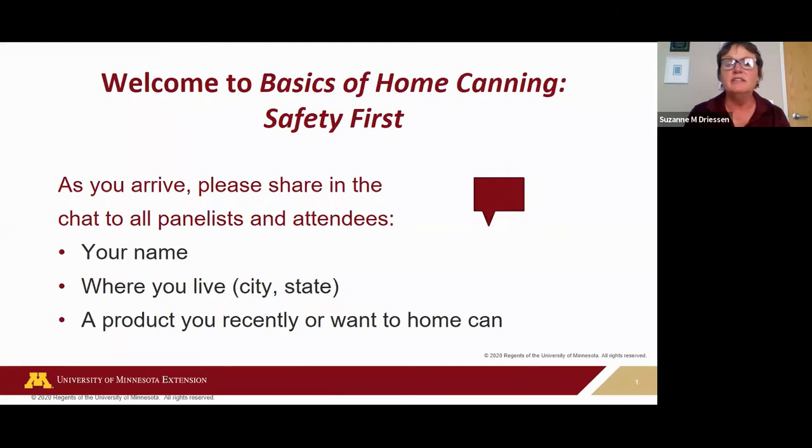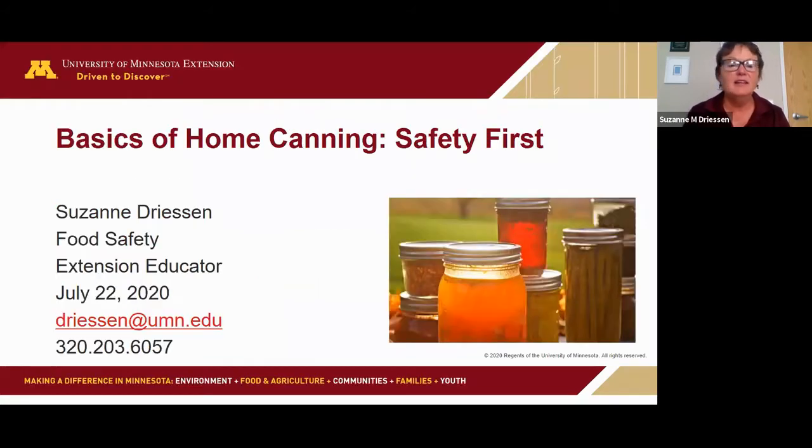We have 106 registered, so excellent — we're gonna blow up Zoom with these signs for sure. This webinar will focus on the basics of home canning safety. This is my second webinar so far; I did one last weekend on freezing, and there are six more coming up this summer and fall.